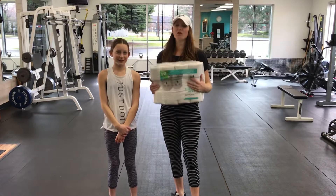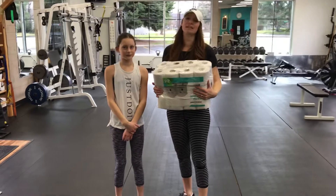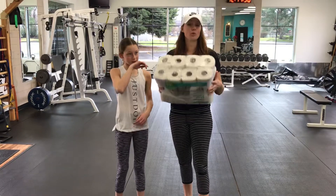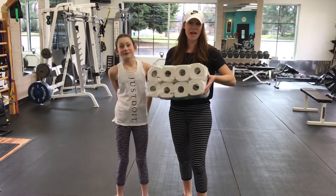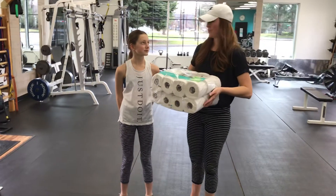Hey guys! If you are stuck at home and wanting to work out and you have little to no equipment, grab your toilet paper — because I know you all have some. My daughter made up this great workout for you, so she's gonna show it to you.